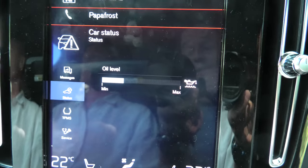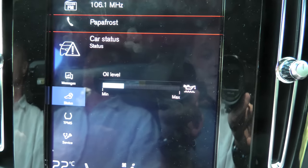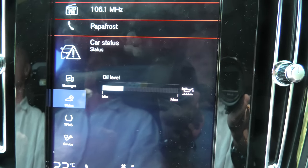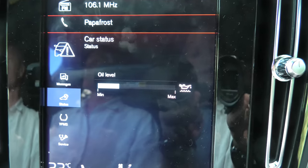One thing you have to be aware of is that the system cannot directly detect changes. When you add some oil or do an oil change, it won't show you immediately the correct oil level.